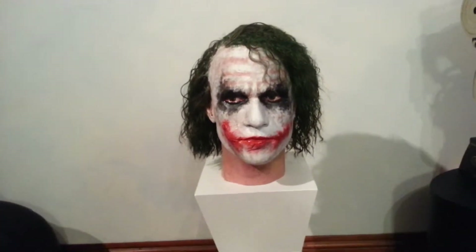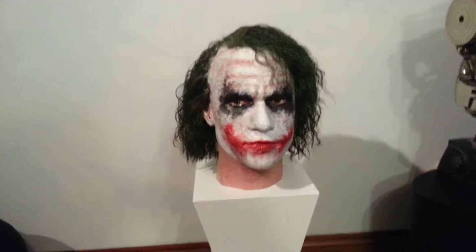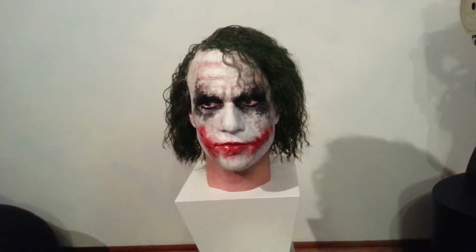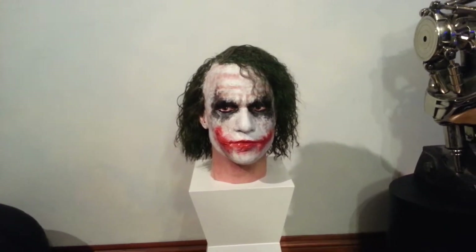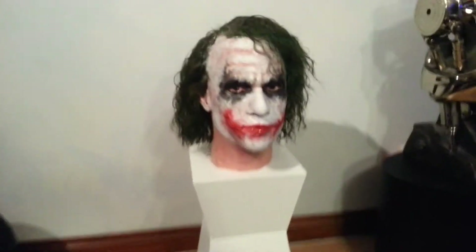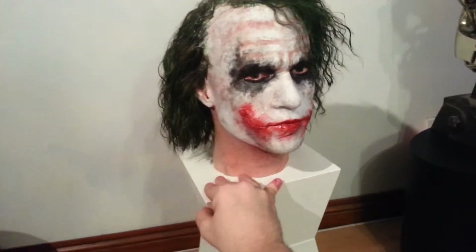Hi guys, pretty much finished this up now. I'm really quite happy with this — I'm actually a little bit gutted. This is actually for a customer, and it's come out pretty good I think. I'm pretty happy with this, it's been a real good one to paint.